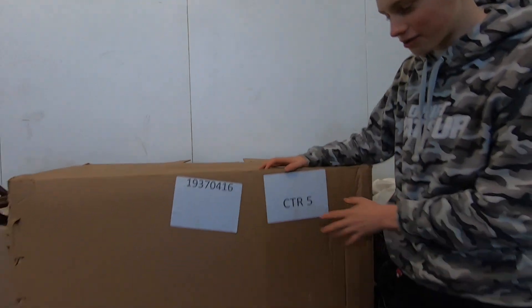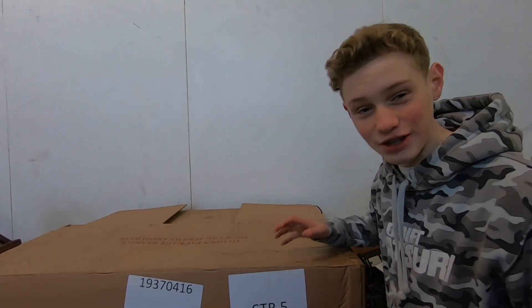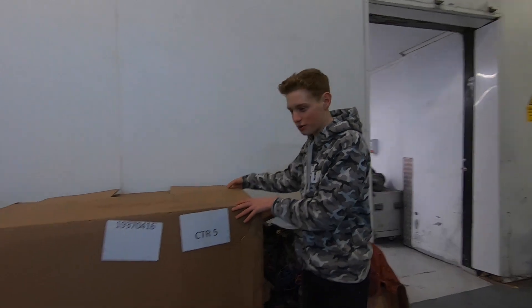Now we've had a quick look around the Team Hard headquarters, it's time to reveal my engine. This is in a new box on a new crate, so it's a brand new engine, and it's come all the way from America. Some of you guys can probably already guess what this is — so anyway, three, two, one...